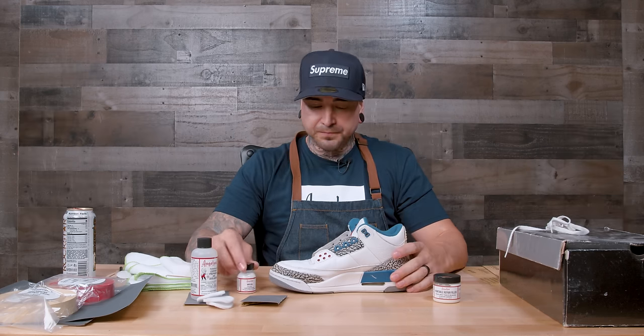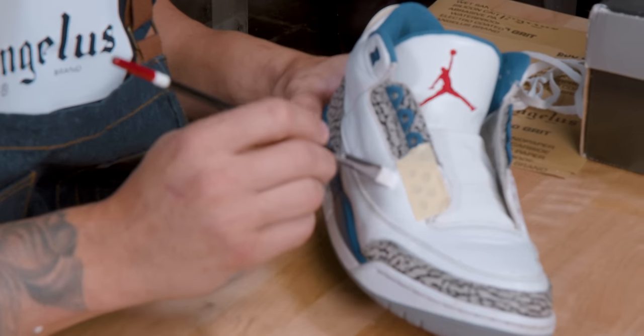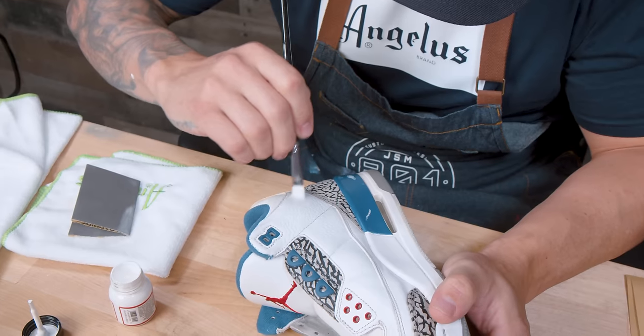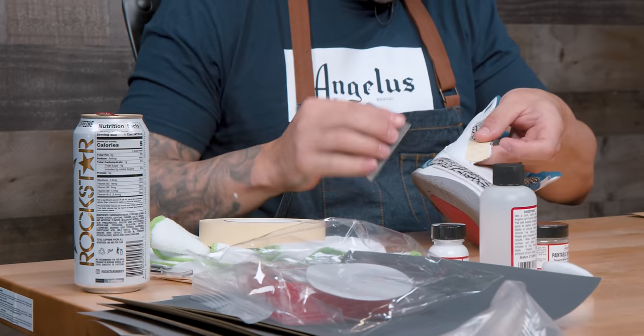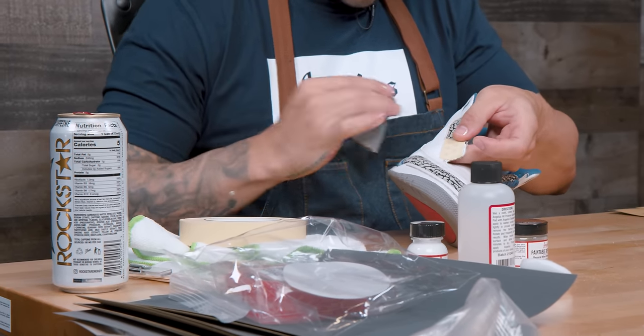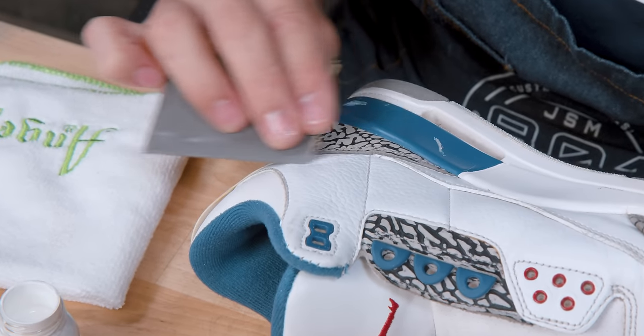The fourth and final step is going to be painting the filler. When you add your first coat — whether you're painting or airbrushing — it might bring out imperfections in your sanding that you didn't see before. You might need to add a little bit more sanding, go back to step three and sand it down a little more before you do an extra coat of paint and hit it with a finish.